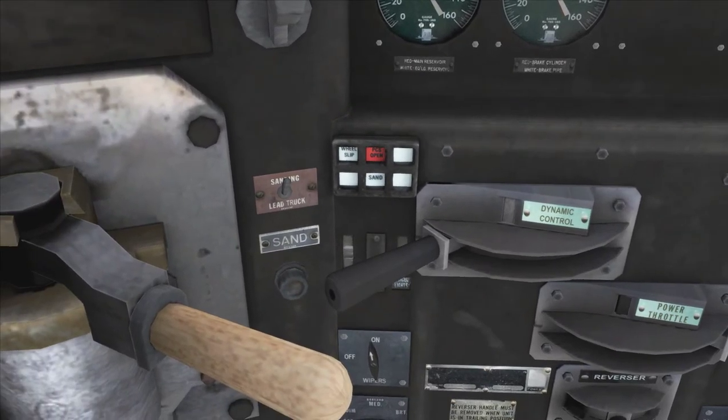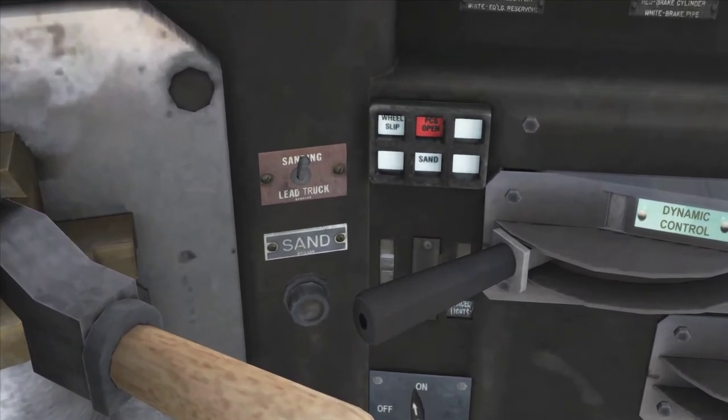You do have a limited amount of sand, so you just want to make sure that sanders are only used in emergencies where you need to use sand — like when the wheels are slipping or you just need that little bit of extra push of traction.